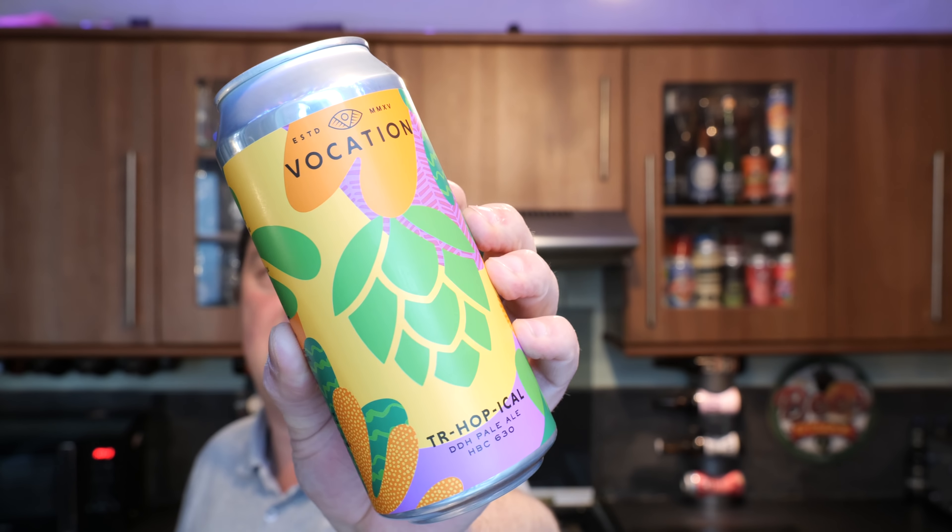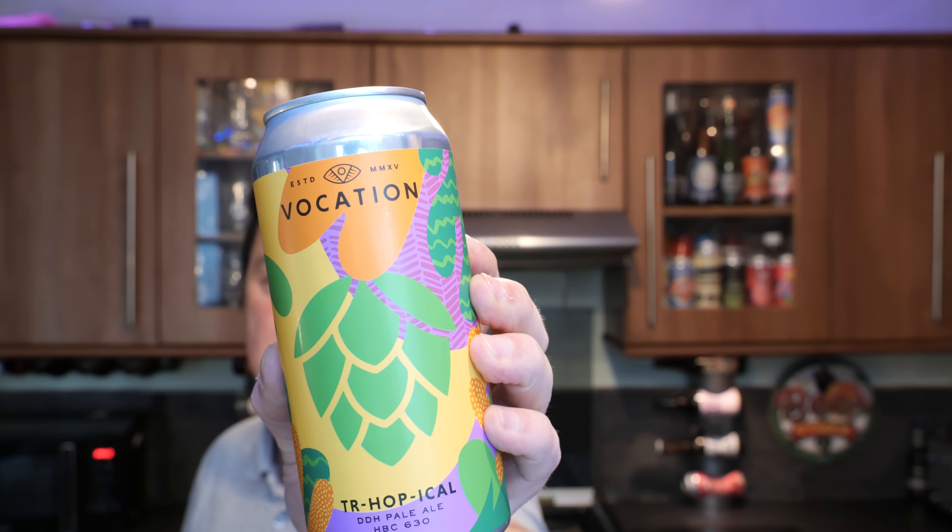HBC 630 will be an experimental hop that they've gone for here. I like Vocation. The recent Vocation beer that I had was the Banoffee Pie Beer, Imperial style — I really enjoyed that one. This is part of the brand new Tesco craft beer range. It cost me £2.40 in Tesco, which is pretty good, pretty competitively priced.